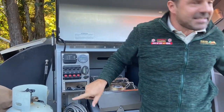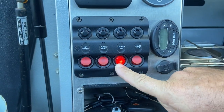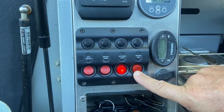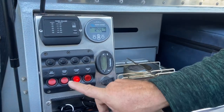Our kitchen has its own light — let's turn that on. The next switch is the fridge fan. Anytime it is hot, make sure that fan is on; it draws heat away from the fridge when it's running.